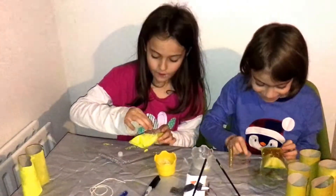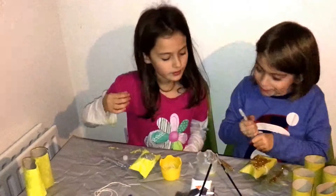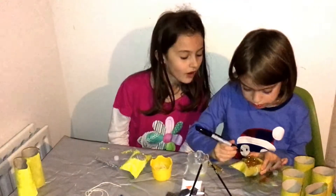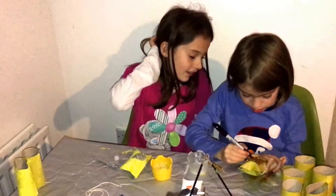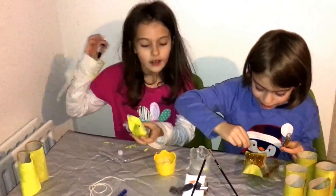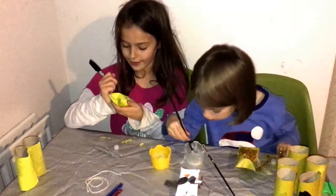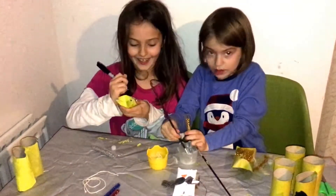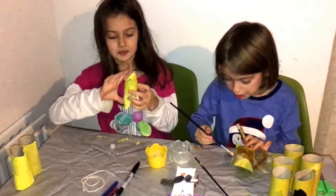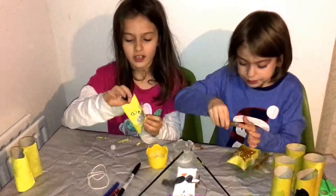So I've done the glitter and now I'm going to put the eyes and the beak on. Now I'm going to draw on the eyes. This is funny. And this is my owl!